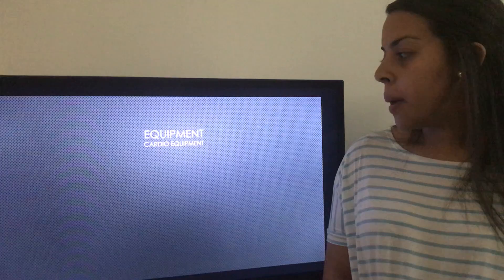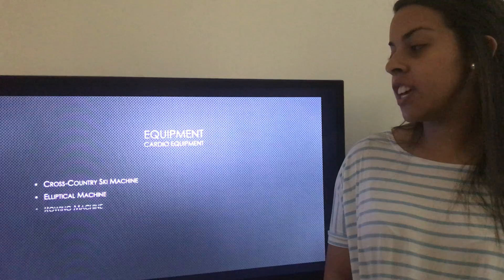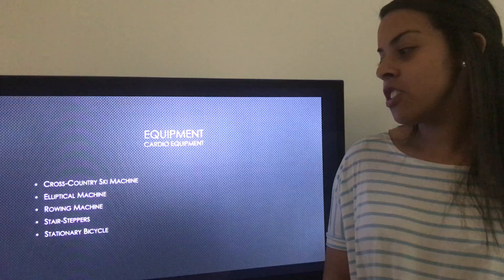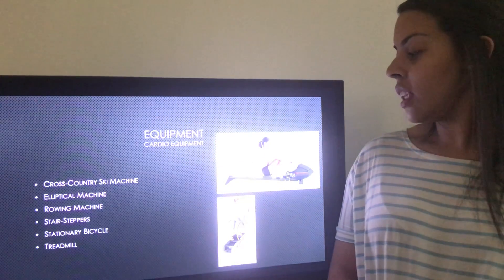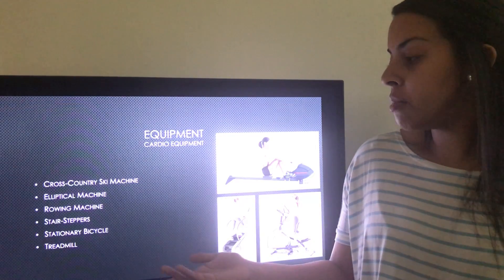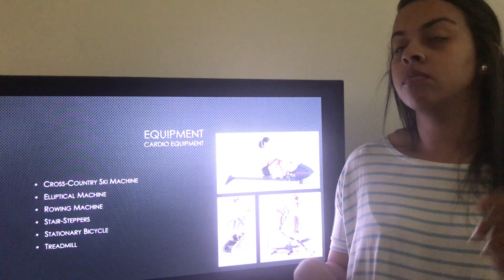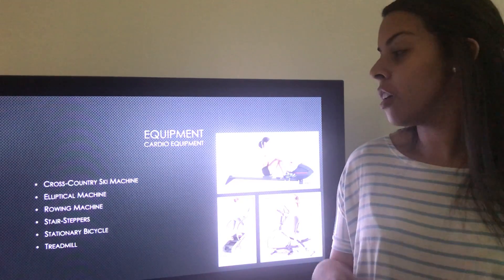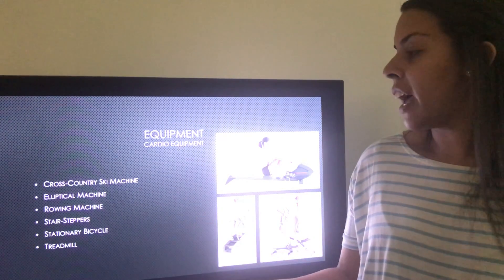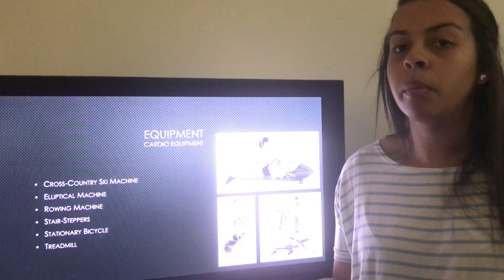A weight belt helps support your back, especially if you have lower back issues, and also helps with form. For cardio equipment, there's the cross-country ski machine, elliptical machine, rowing machine, stair stepper or StairMaster, stationary bicycle, and treadmill. These help get your heart rate up — you can run or walk on a treadmill, or use the stair stepper. They mostly help with cardio to burn fat, and having variety prevents boredom.